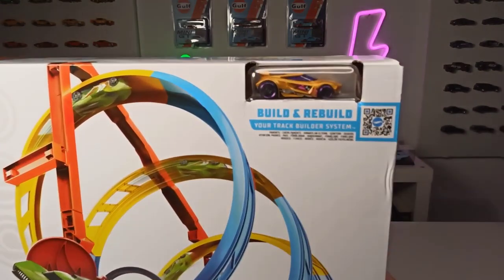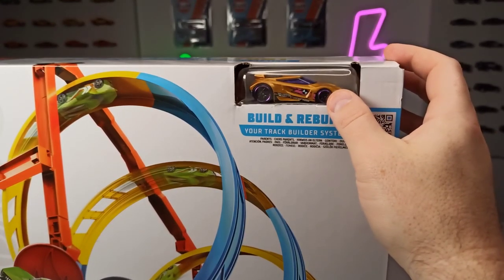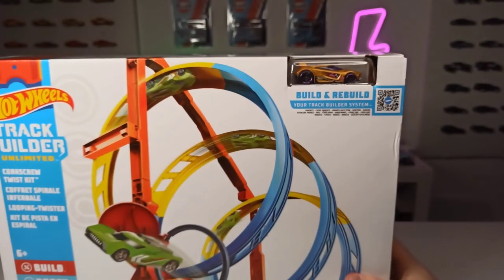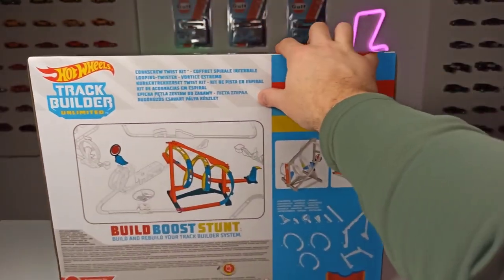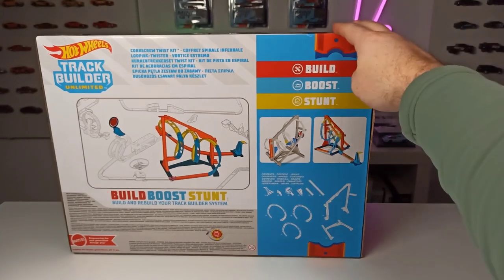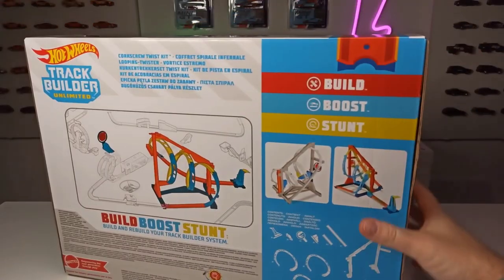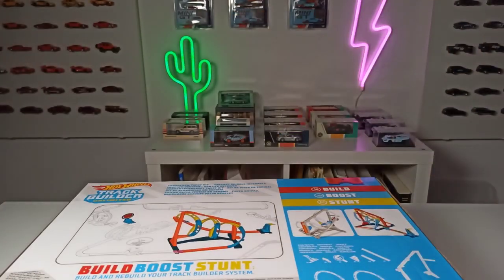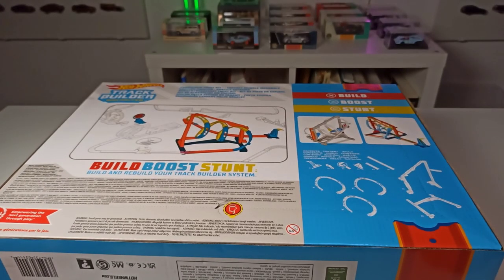As you can see here in the corner, it's coming with a fantasy car from Hot Wheels. We'll take a look at this one in a second. This is what it looks like from the side. This is the back side of the packaging — freeze to frame if you want to read what's up there — but you can see the parts that are in the box. So that's it. Let's get right into the unboxing and crack this thing open.